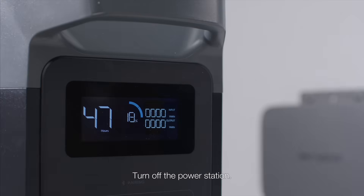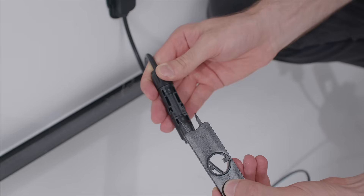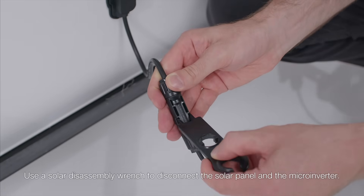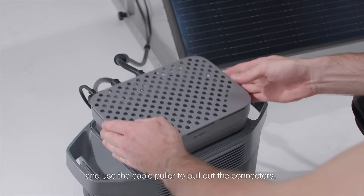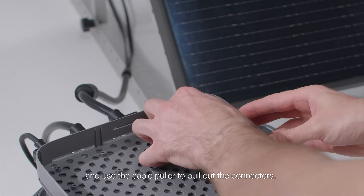Turn off the power station. Use a solar disassembly wrench to disconnect the solar panel and the micro-inverter. And use the cable puller to pull out the connectors.